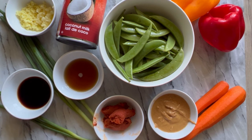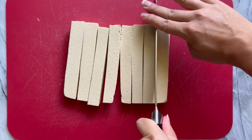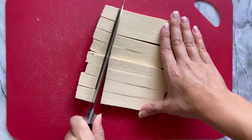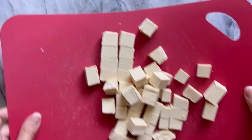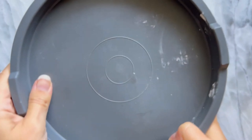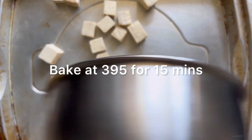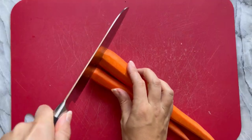Use tamari or coconut aminos if you're gluten free. Preheat your oven to 395 and cut the tofu into nice cubes. To make this recipe faster, you can buy pre-marinated smoked tofu or use a bag of frozen pre-chopped vegetables. Add tofu to a mixing bowl with a tablespoon of soy sauce and a tablespoon of cornstarch — toss to coat. Spread on a baking sheet and bake for 15 minutes at 395, flipping halfway through.